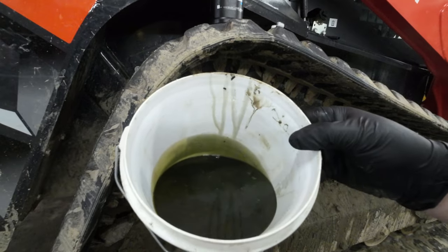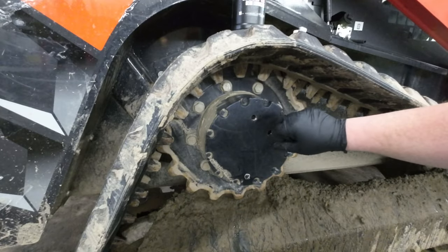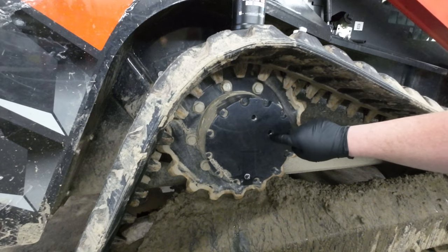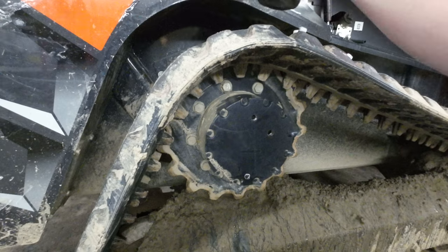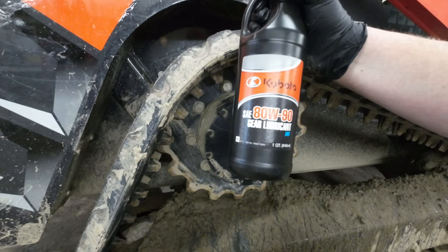Here's the oil that came out of it — ew. This is your filler hole; you fill it until it comes out of the level check hole. In this case I'm using Kubota 80-90 weight.